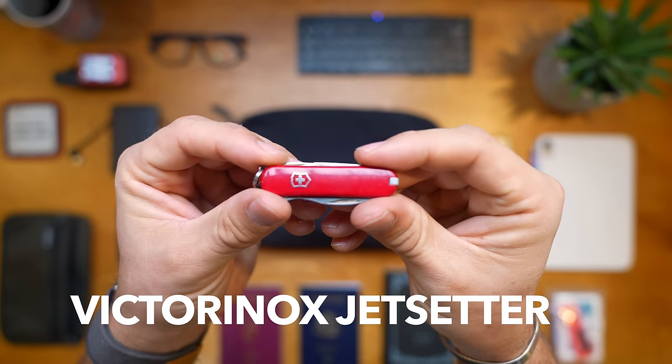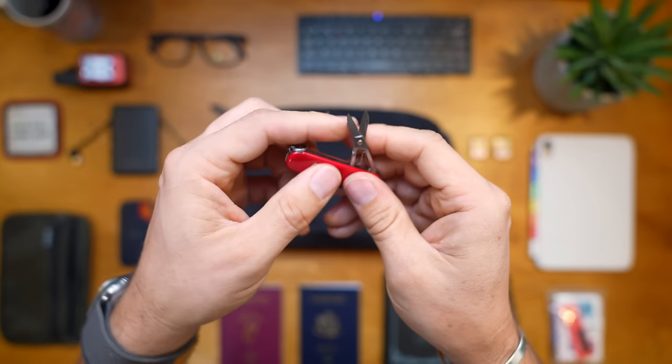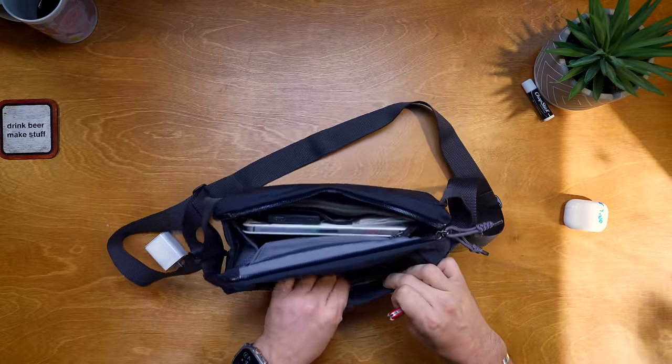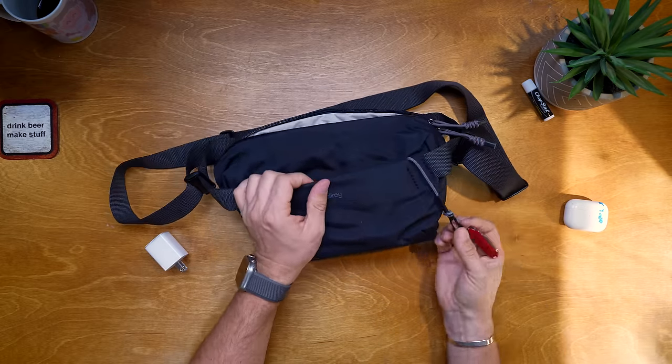The second tool is the Victorinox Jet Setter - a pocket knife without a blade, TSA-approved. It has scissors, a Phillips screwdriver, a wire stripper, a bottle opener, tweezers, and a toothpick. I'm uncomfortable not having a mini multi-tool on a trip like this. I clip it onto the lanyard and pull it out at TSA so they can clearly see what it is. I usually get through, and if not, it's an $18 pocket knife - I'm not afraid to lose it.